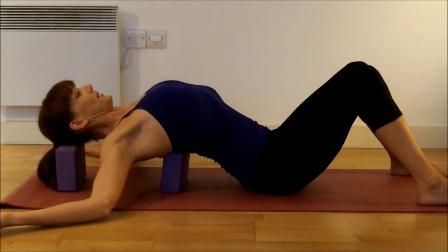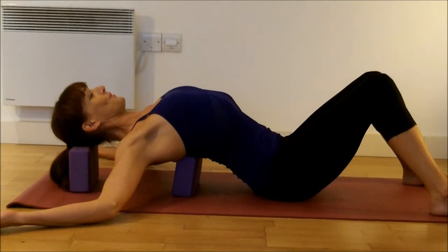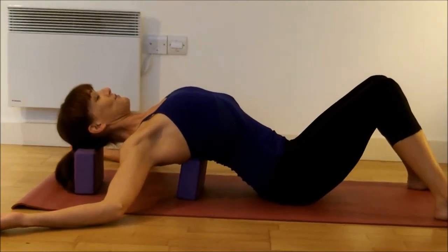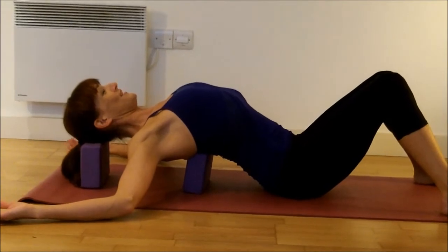Now you can really see I'm starting to open up my thoracic spine. We often get very stuck in this part of the spine and it's really opening out through the front of the shoulders. You can enjoy this for a few minutes.